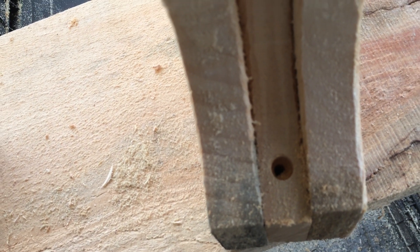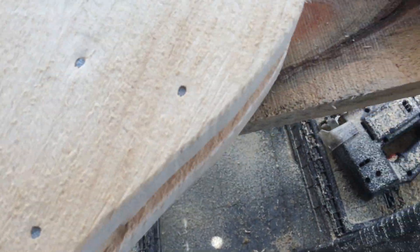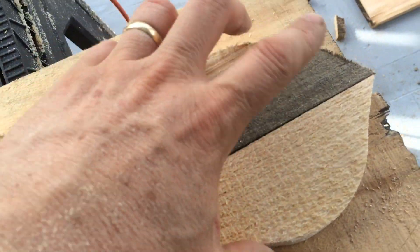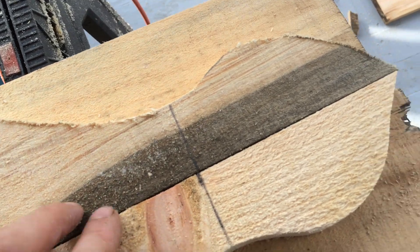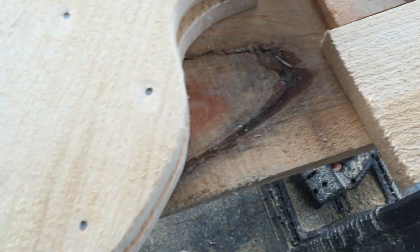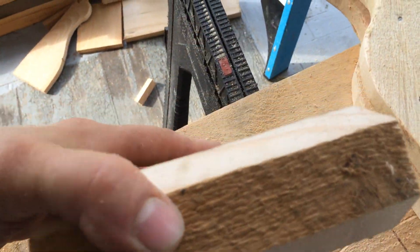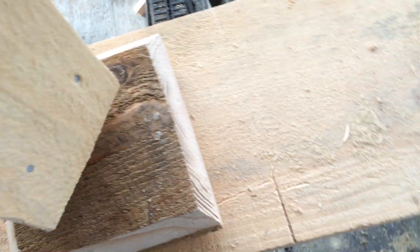Now we're doing the piece that came off of here — turns out it has a little cool top. So we're going to cut it right across here, and then we're going to use these little pieces on top of this six by six. We routered the edges, so this is going to go on here.